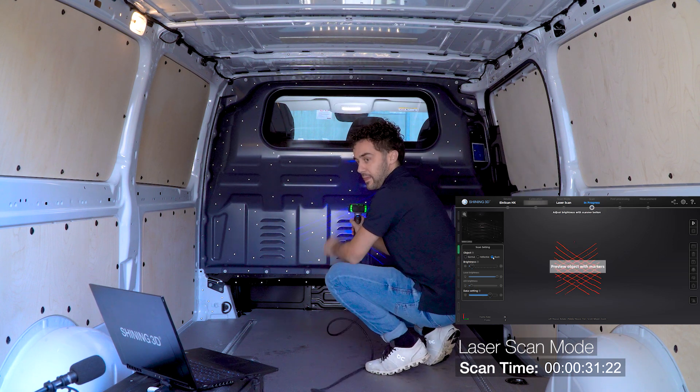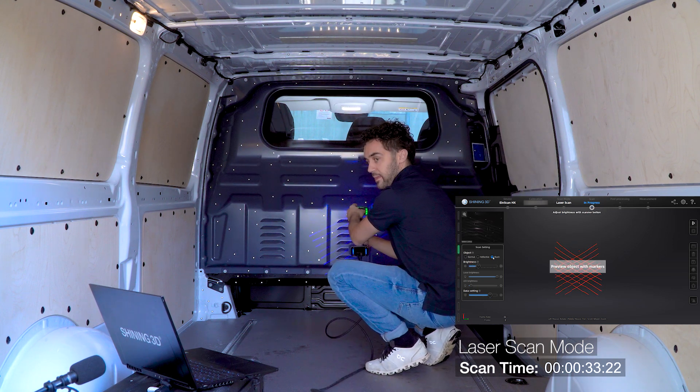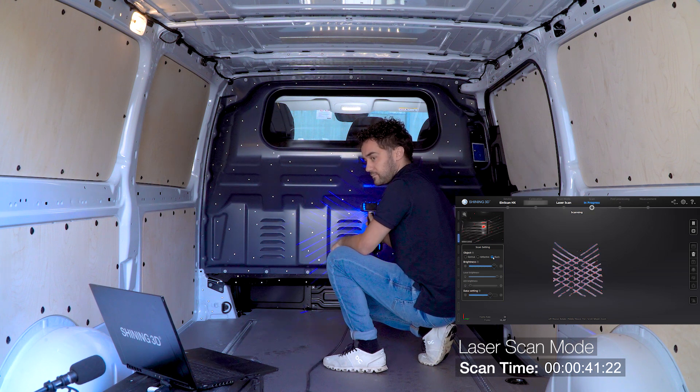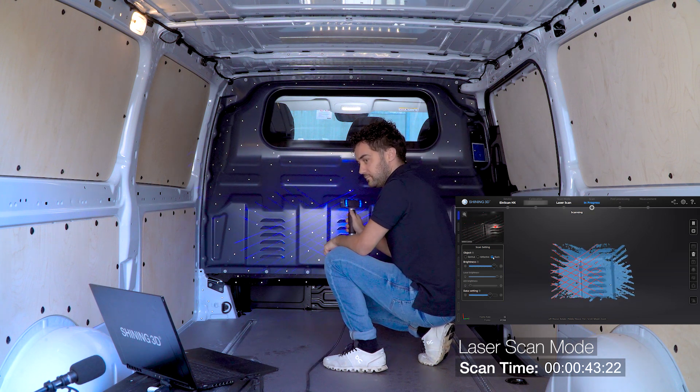We are starting in the partition, so we are adjusting the brightness settings to black. Now checking if we have the right distance to the object, which is displayed by the green light on the scanner and in the software. This is fine, so we start scanning.